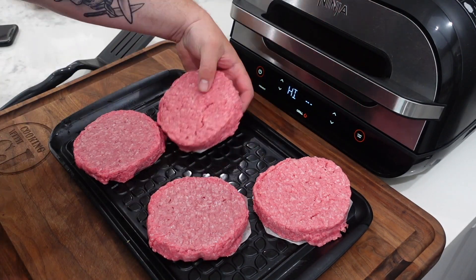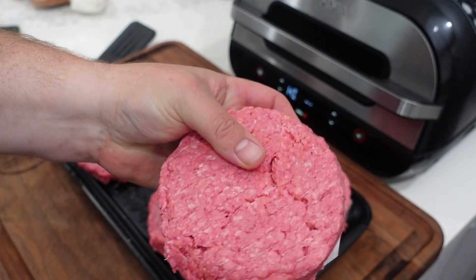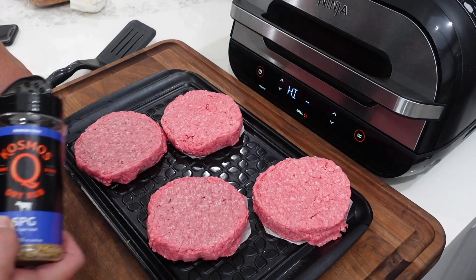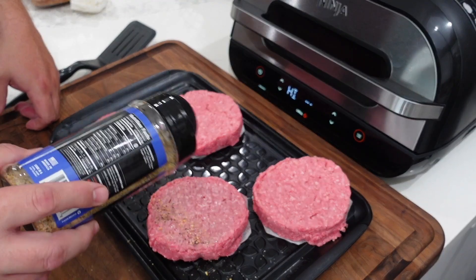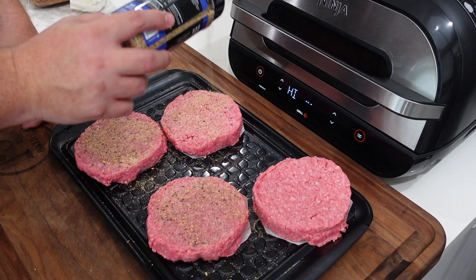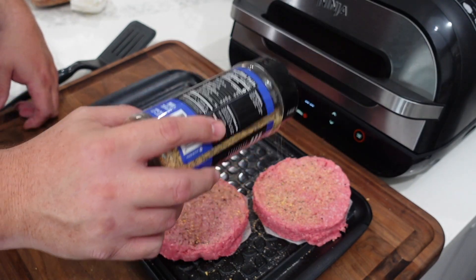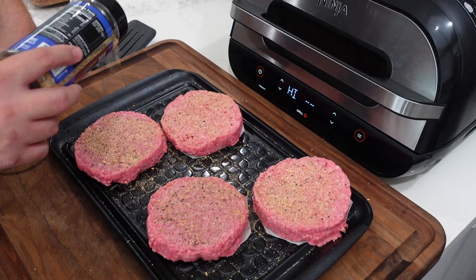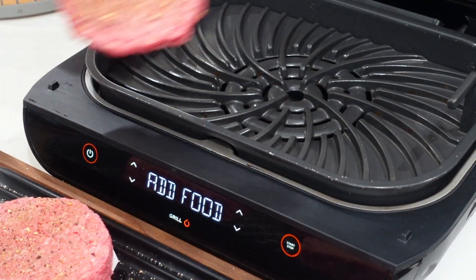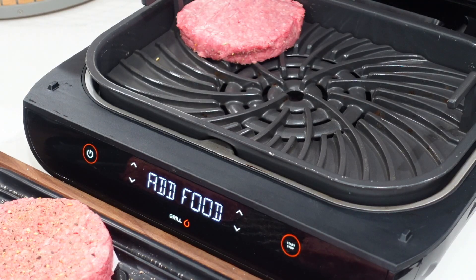While we're preheating, we're gonna season up these burgers. We've got a little SPG by Kosmos Q — link will be down below. Let me show you these burgers up close: a little more than a half inch thick, so they're gonna be big and juicy. SPG on top, and then once we get them face down on the grill, we'll season the other side. Do not forget to peel off the paper — very important!